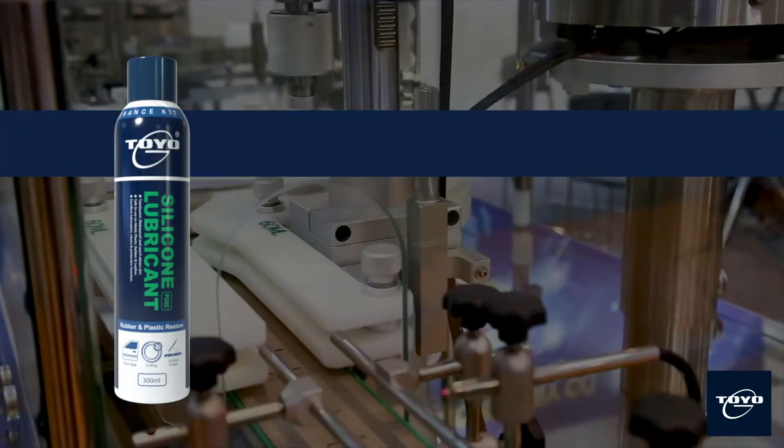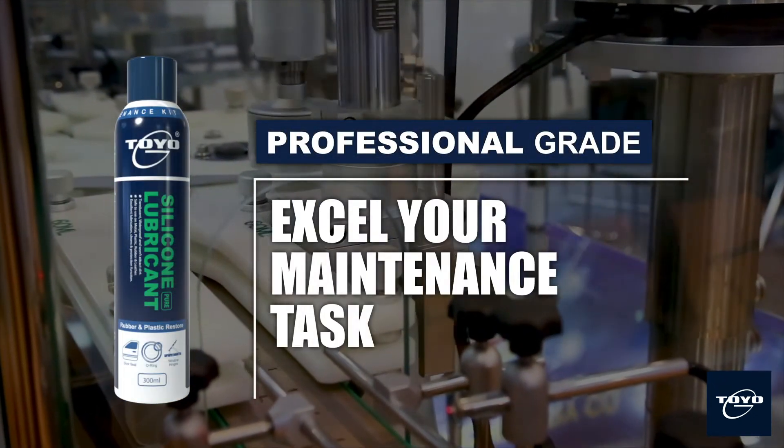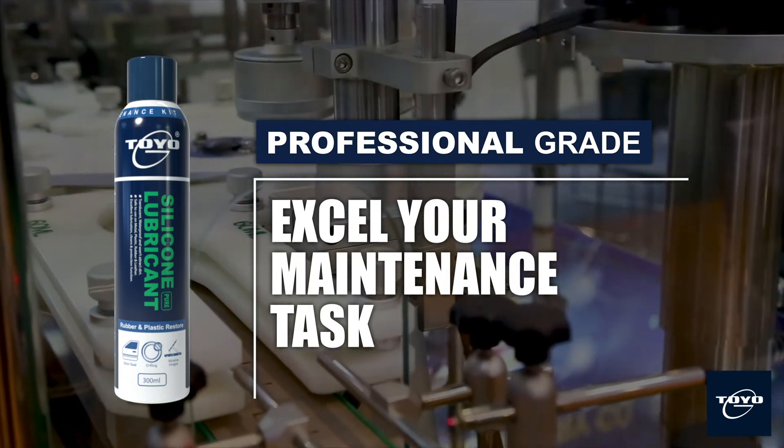Toyo G silicone lubricant is specially built to excel your maintenance task. Toyo G — your professional maintenance kit.